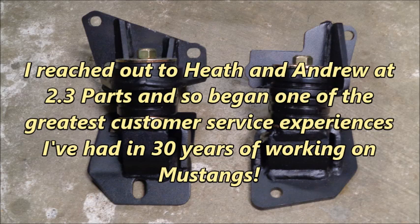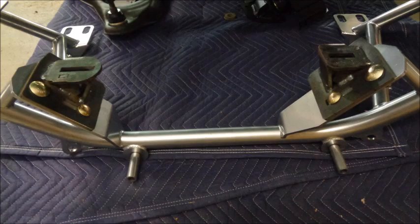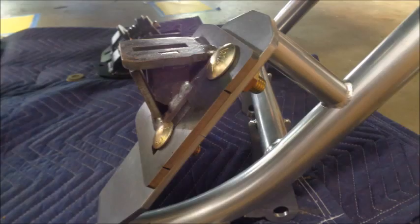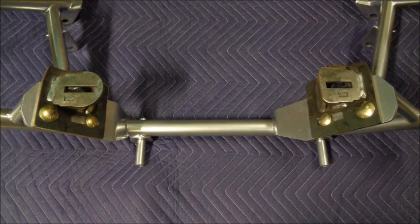I reached out to Heath and Andrew at 2.3 Parts, and so began one of the greatest customer service experiences I've had in 30 years of working on Mustangs. 2.3 Parts actually had a template on hand from a previous customer, and they sent me a mock-up set of custom lower brackets designed to fit the UPR K-member along with more hardware. The custom brackets sit flush with the motor mount plates on the UPR K-member and bolt in using the existing UPR K-member slots and holes. The mock-up brackets fit perfectly on the UPR K-member, so I went ahead with the K-member install to make sure everything would fit on the car.